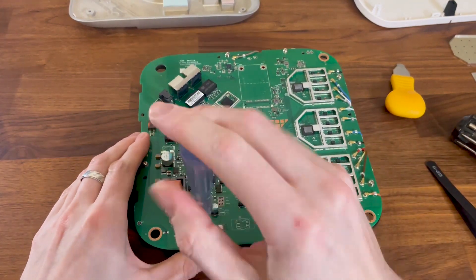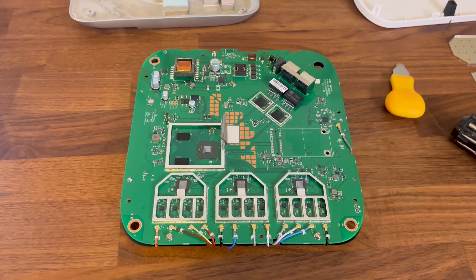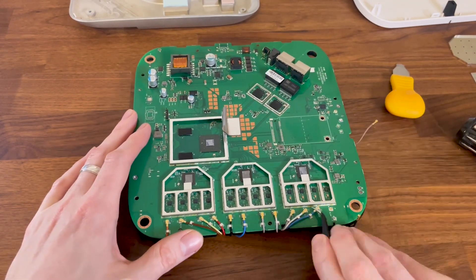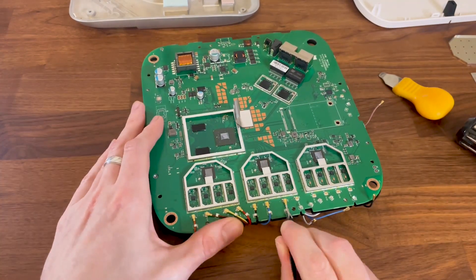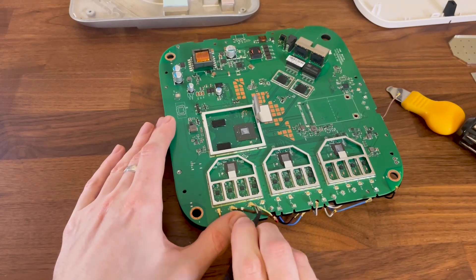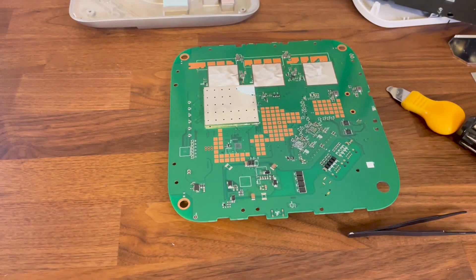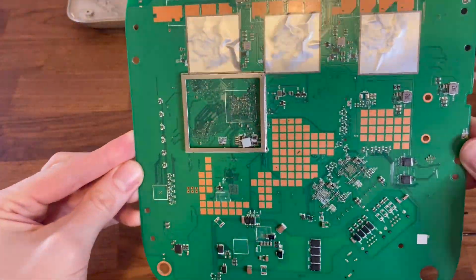To confirm that there is nothing of interest on the other side of the board, I detached all the antennas as well as the metallic piece. And as you can see, I was right. So let's get back and see how well equipped the Ingenious ECW536 actually is.